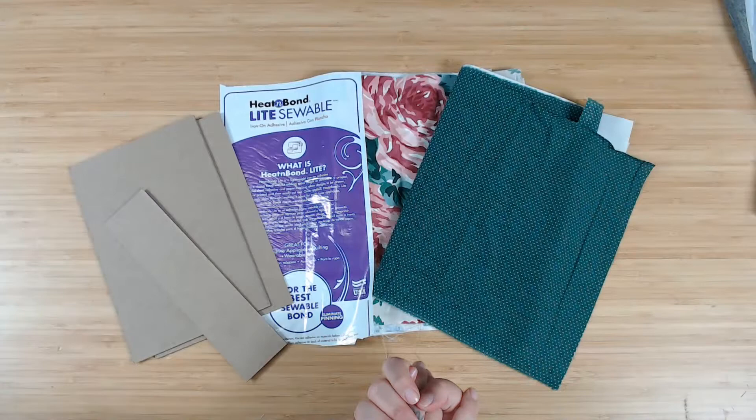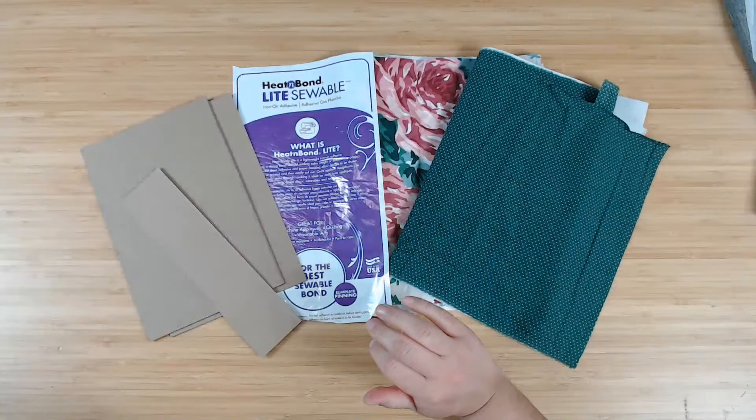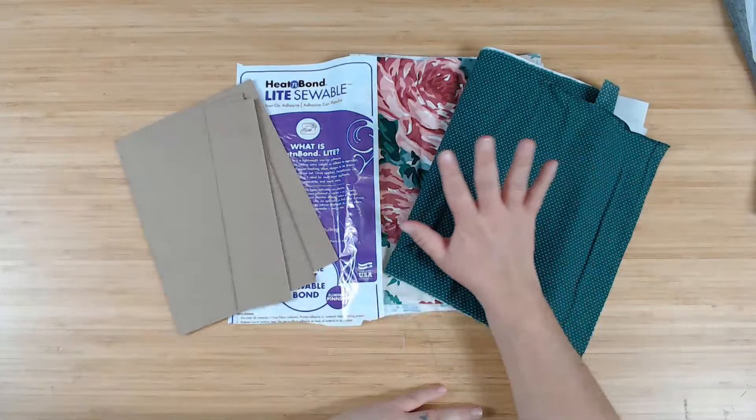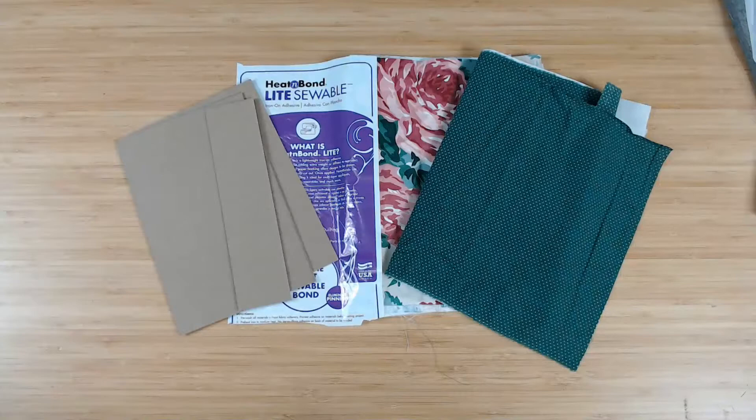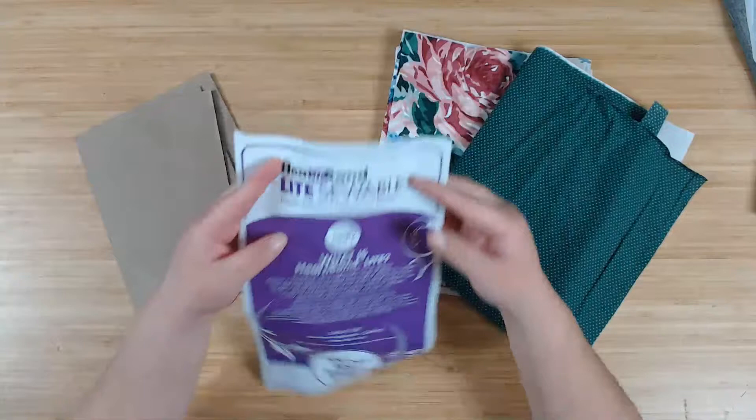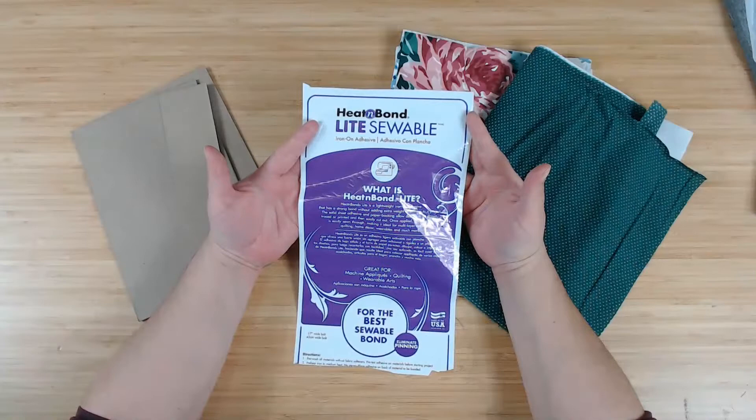Let me talk about supplies first before we get started. I'm going to be using Heat and Bond, I'm going to be using chipboard, and I'm using fabric — those are the things we need to start off with. Today specifically I'm using Heat and Bond Light — I use this because I can sew through it.